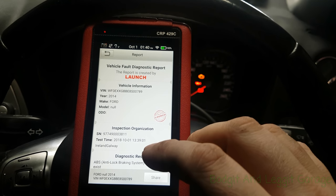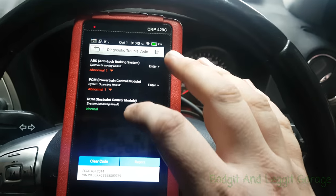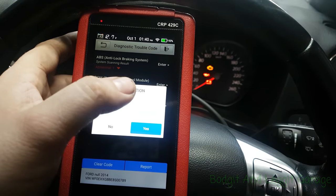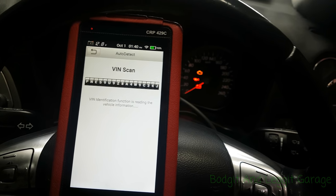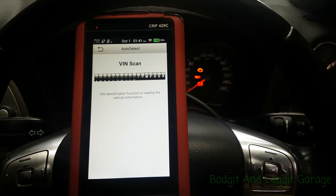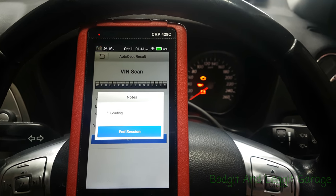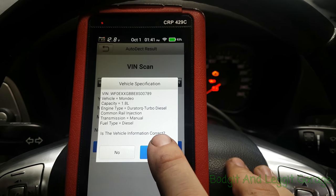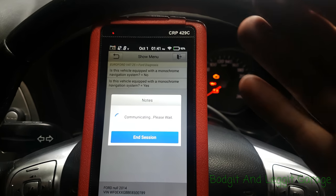When you turn this on, it does an automatic scan which I've already done. I just want to show you what it does. So let's go auto detect. Obviously this will only work on certain cars and years, but you can also do it manually. It does a little health check which I really like — goes through the main modules, gives us the chassis number, and makes sure the information is correct.